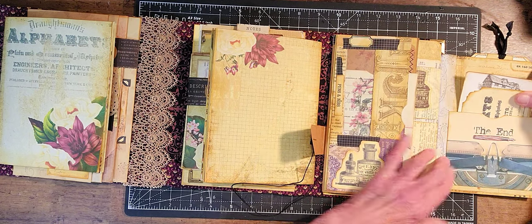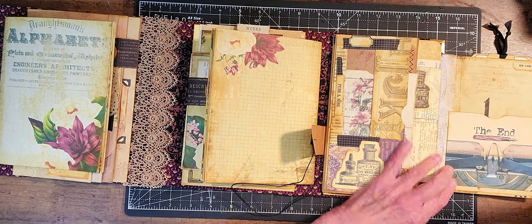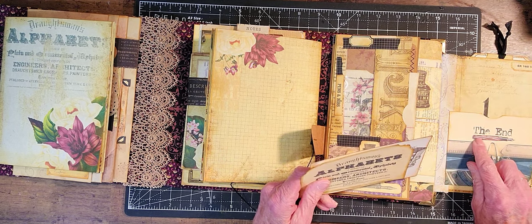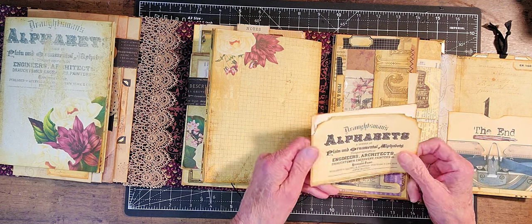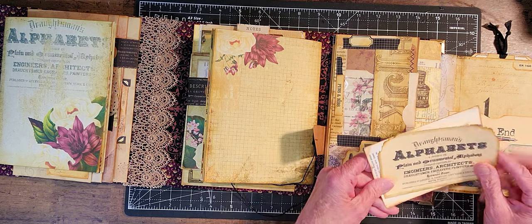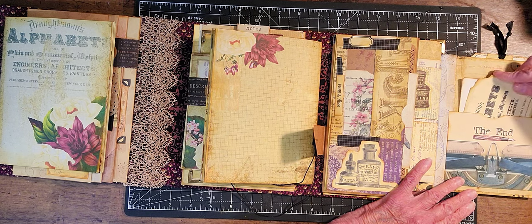And then here is another pocket I did, and I put one of those 3D stickers with a fountain pen. And then I just put a couple of journal cards in there, sort of to write on.